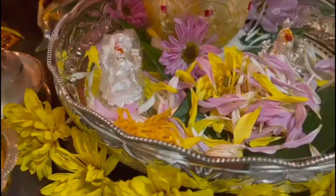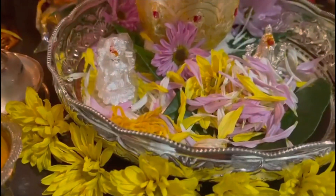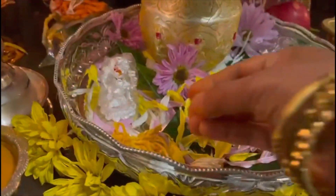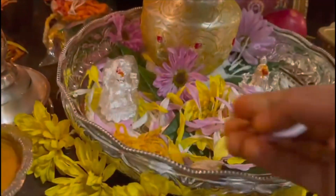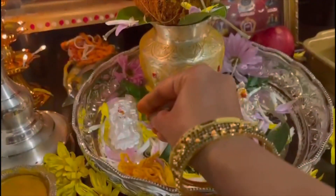We made thorams with 21 lines of strings and 21 knots. We also brought our old thorams to the puja, performed the thora puja, and after the puja we tied the thorams to our hands. We did this puja after a full day of fasting.